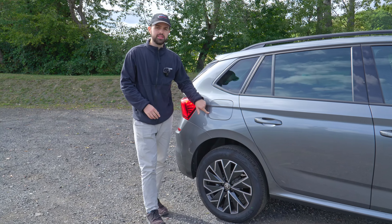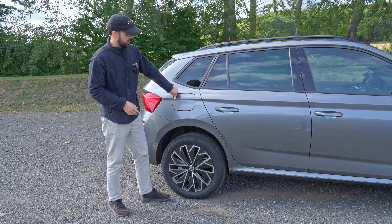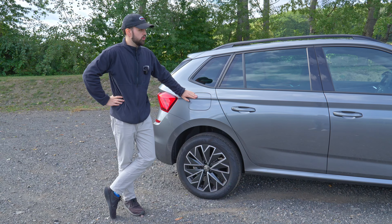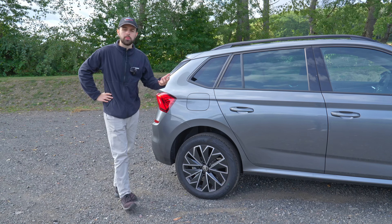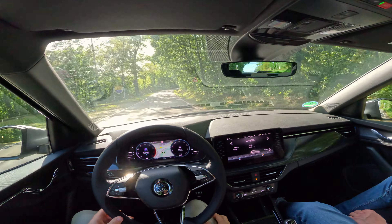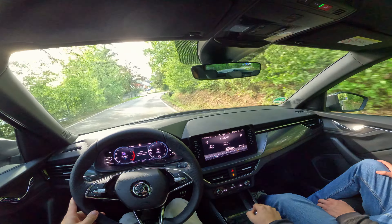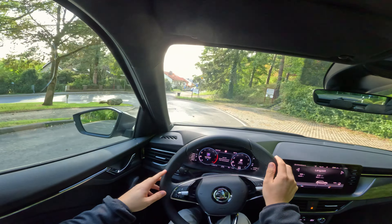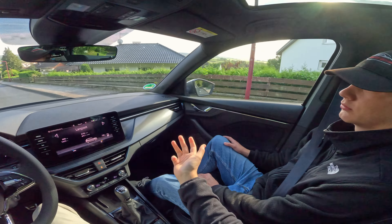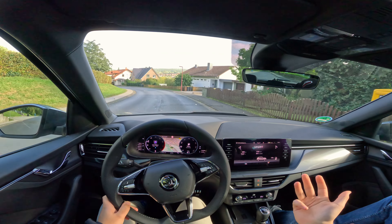We also have a fuel tank capacity of 50 litres with a WLTP claimed consumption of 5.5 litres per 100 km, which gives you a range of around 860-900 kilometres — a really good figure. Currently we're sitting at 6.1 litres per 100 km over 868 kilometres of driving, which you really can't complain about. On the autobahn we were averaging around 5.2 or even 4.9 at some points, so really excellent consumption.